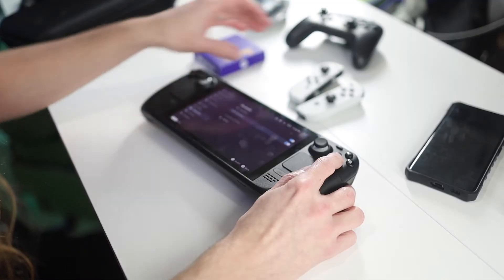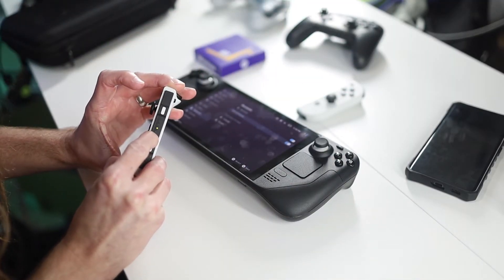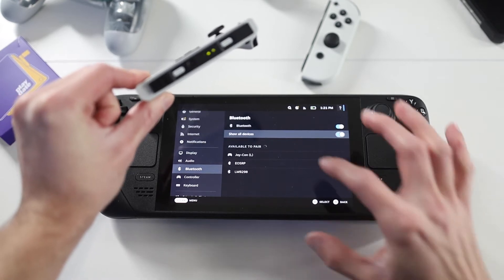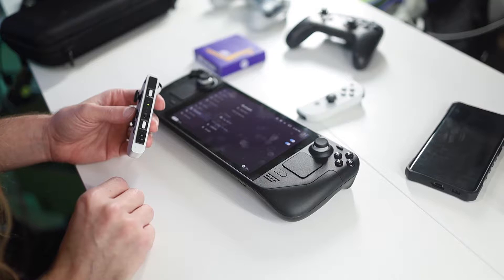Do this one at a time — go ahead and grab your left Joy-Con and hold down the Sync button until the lights start flashing. Once they're flashing, wait until they show up on your Steam Deck, then click Joy-Con L and let those pair.